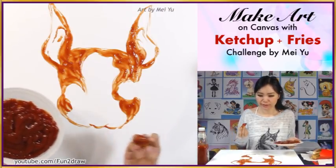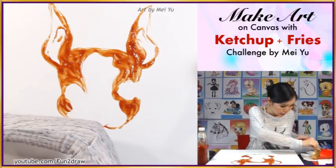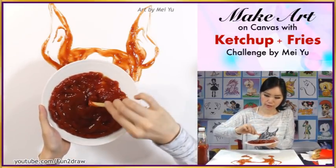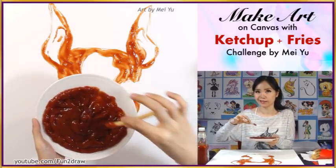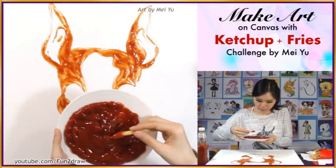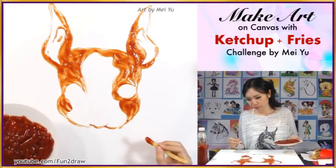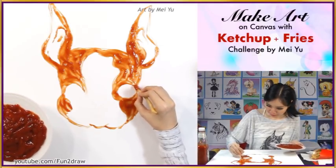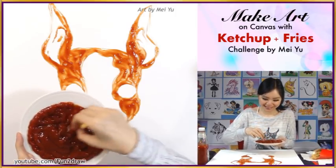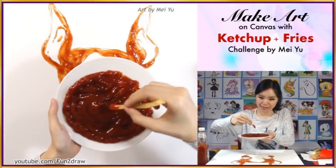I think I am done using this really thick fry for now. Let's set it down and try a thin one. This is really, really thin and I hope I can get smaller details by using it, but it's also going to catch less ketchup. I think I drew this line pretty good right here at the side, and I'm going into the eye now. It's going to be really tricky to try to get the details I want in the eyes with ketchup, because it's challenging to control the line width.